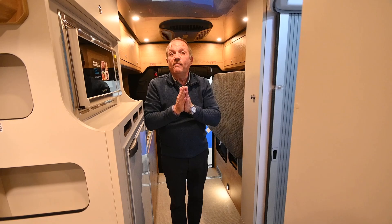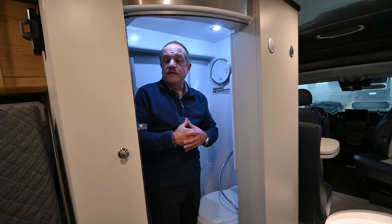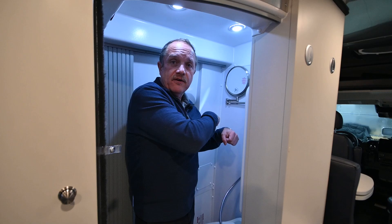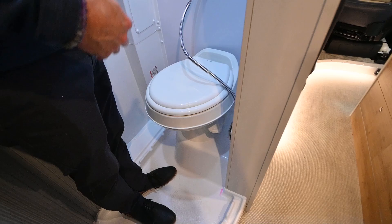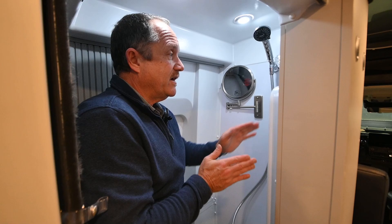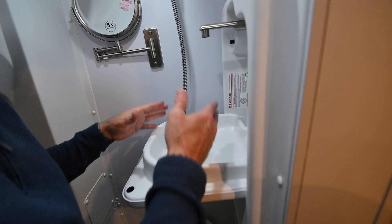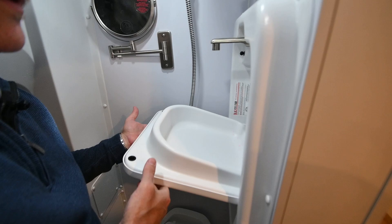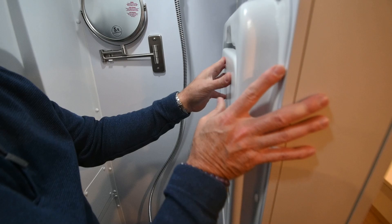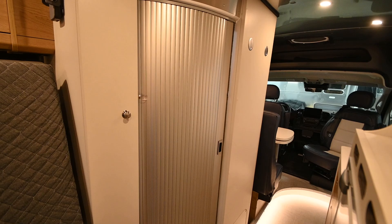Now we're going to move into the bathroom area. This is the bathroom of the Range Line — a lot of people are worried that small motorhomes would have small bathrooms, but you've got some elbow room in here and you can certainly move around. We've got a toilet — it's an all-in-one toilet and shower area. We've got a nice fogless magnified mirror and our wonderful shower handle. We also have a revolutionary style sink that simply folds down from the wall — the faucet comes up and we have the ability to use this as a sink. As the wastewater drains, it goes down into the gray tank. And this tambour door really adds for some space — so many units have a square door that doesn't allow for that extra room, but this door really comes across nicely.